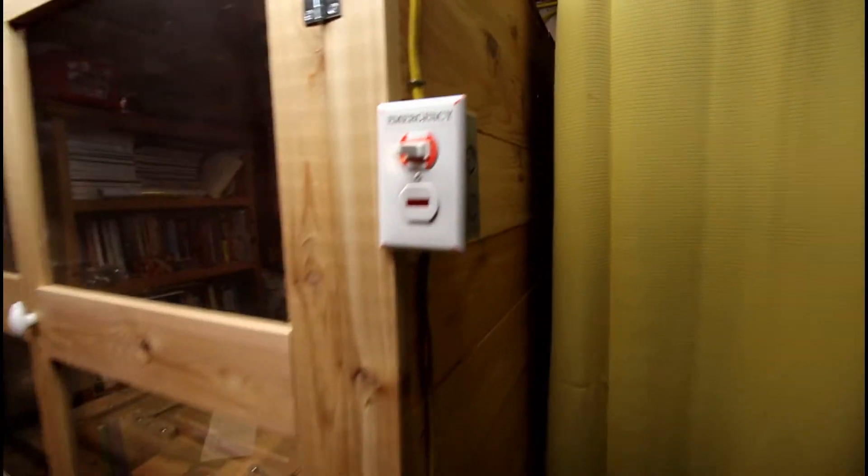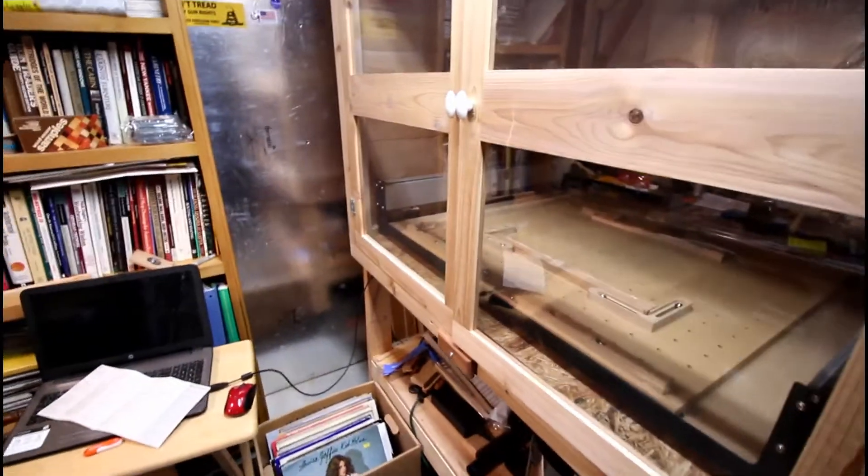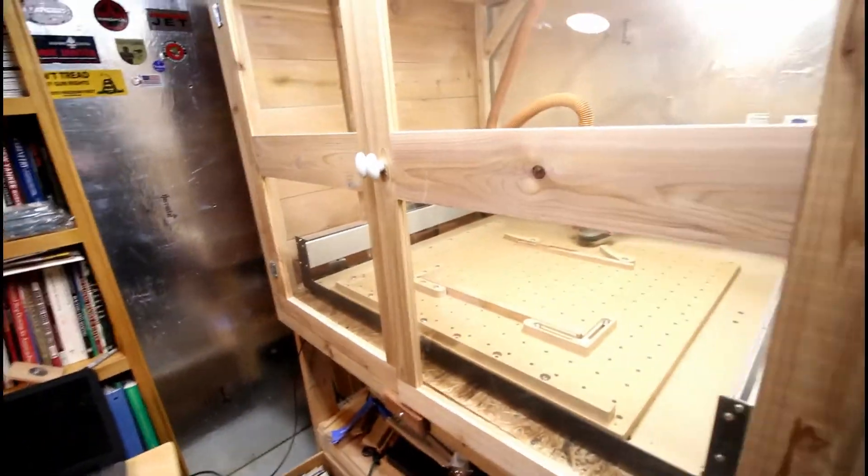Down here underneath, also powered in right there, is a vacuum. The vacuum comes around and goes down underneath and then goes in. Let's go have a look inside — I'll turn the light on for you.